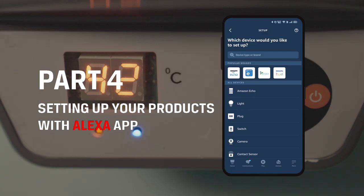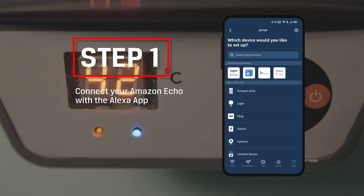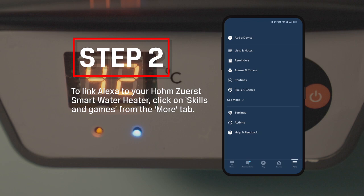Part 4: Setting up your products with the Alexa app. Step 1: Connect your Amazon Echo with the Alexa app. Step 2: To link Alexa to your Home Zero-S Smart Water Heater, click on Skills and Games in the More tab.